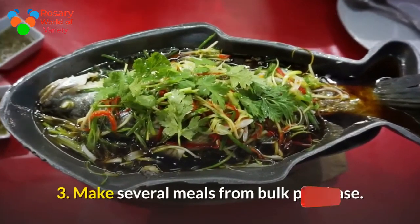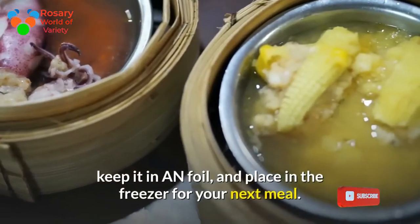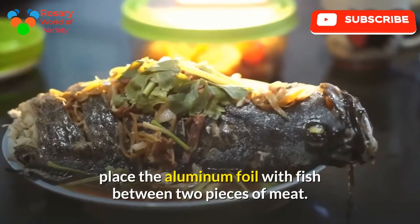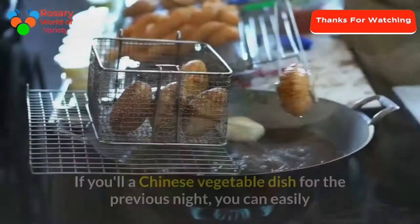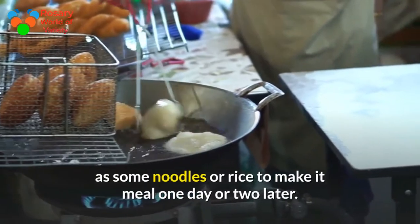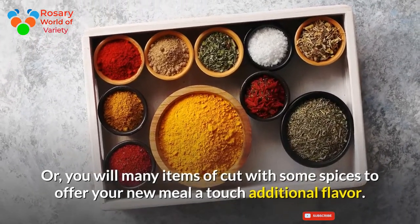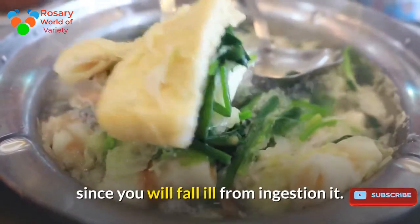Tip 3: Make several meals from bulk purchases. For the chicken not used right away, keep it in foil and place it in the freezer for your next meal. For a quick and easy thawing technique, place the aluminum foil with fish between two pieces of meat. Tip 4: Use leftover food for your meals. If you made a Chinese vegetable dish the previous night, you can easily add some noodles or rice to make it a meal one or two days later. You can also add some spices to give your new meal a little more flavor. Avoid using food that has been stored for many weeks, as you may fall ill from eating it.